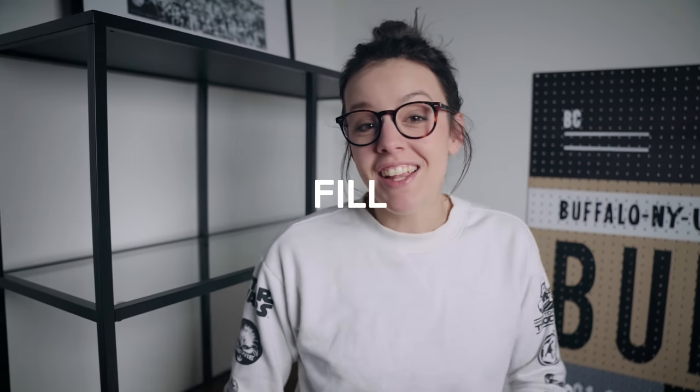It's the four F's, okay? We've got Function. We've got Focal. We've got Fill. And we've got the fourth one. Let me explain.